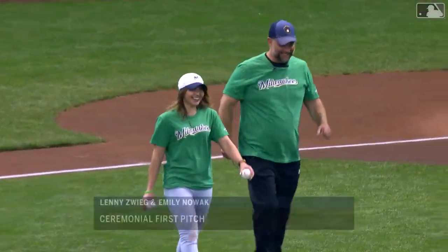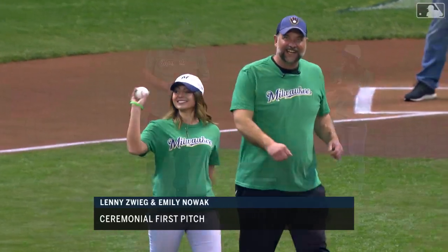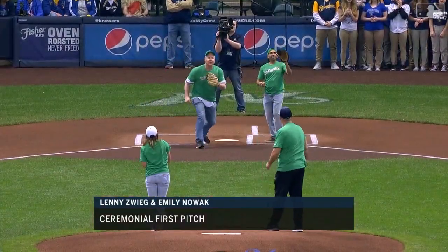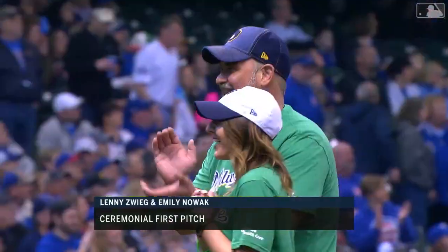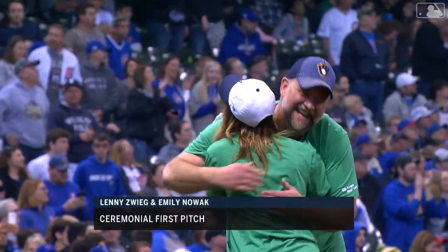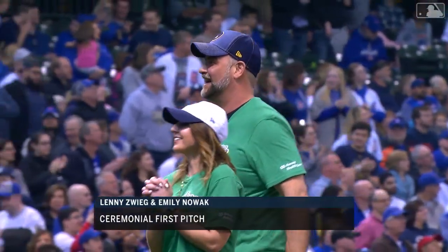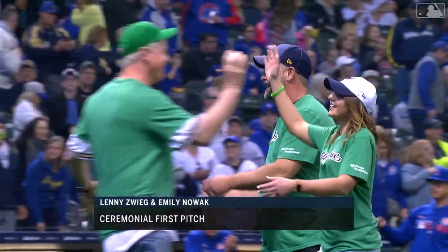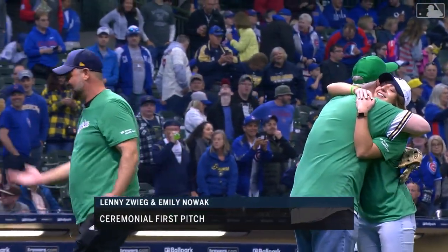This is one of the better first pitches you will see — Lenny's wig and Emily Nowak. Lenny wore a t-shirt in October of last year to a Brewers game that said 'Share Your Spare.' He was looking for a kidney transplant. Emily Nowak saw this photo on Facebook, got tested, it ended up being a match, and she donated her kidney to Lenny. He had the transplant on November 2nd of last year.